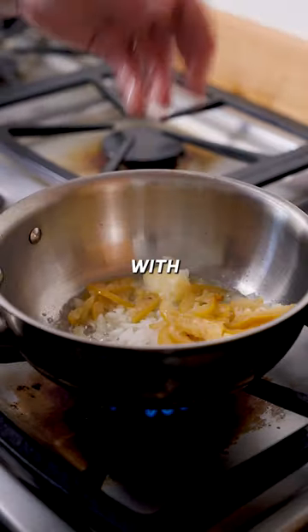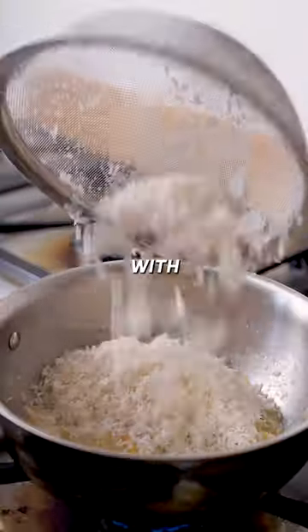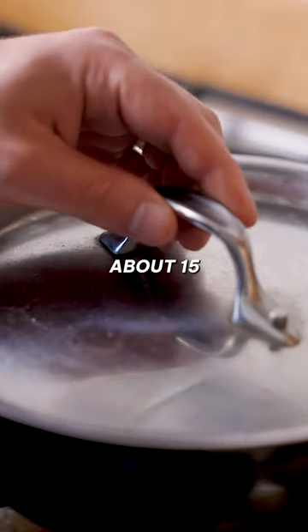Slice them up and saute them in butter with onion and garlic. Wash some rice and add to the pan with broth. Cook and cover on low for about 15 minutes.